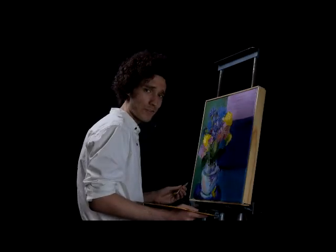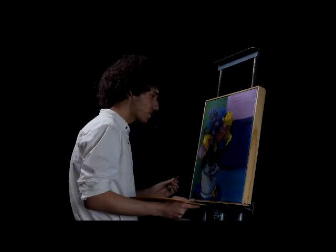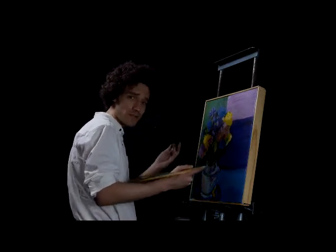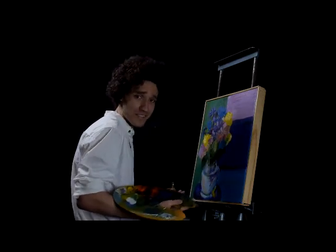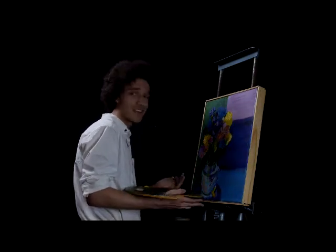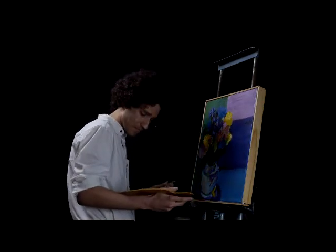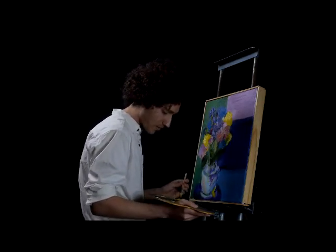Howdy, friends new and old! If you're new to our program, thanks for tuning in today. Today we're going to be drawing a nice little happy little rose in a vase — or some people call it a vase. I myself particularly like to call it a vase.